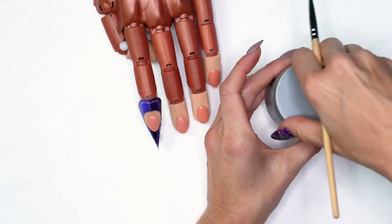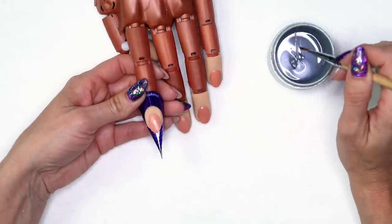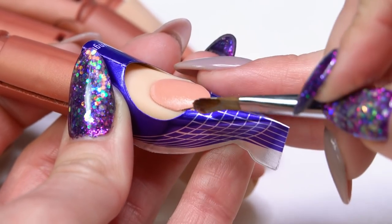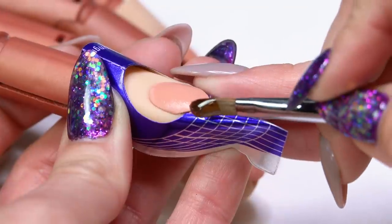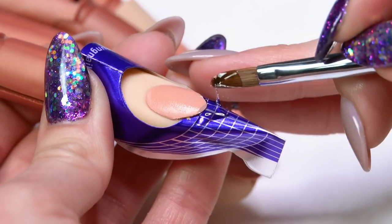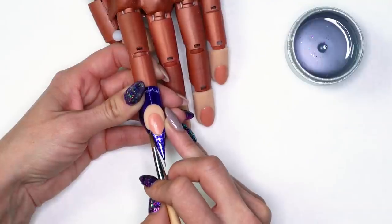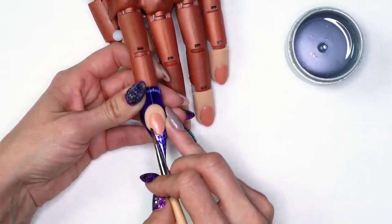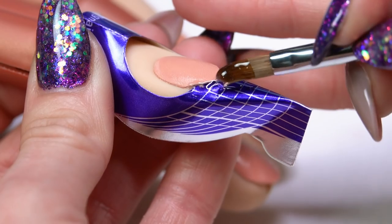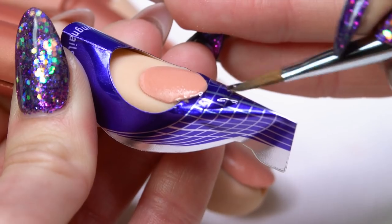We're going to start with our base gel and I'm going to create an extension. Pick up a little bit of my base. I have product on one side of my brush but not both sides. I'm actually going to touch the side that doesn't have product, kind of at an angle down to the form, and I'm just going to roll that product off across the nail. Then I'm going to tuck it right up into those corners. At this point, I'm not trying to create any thickness — I'm just trying to create an extension, basically like if you were gluing a tip on.